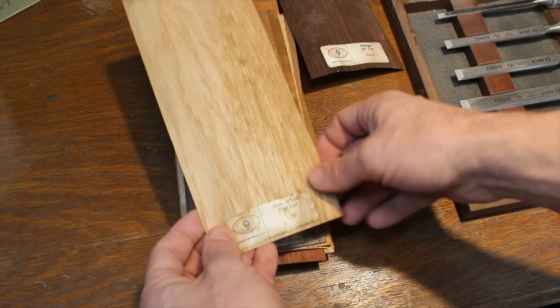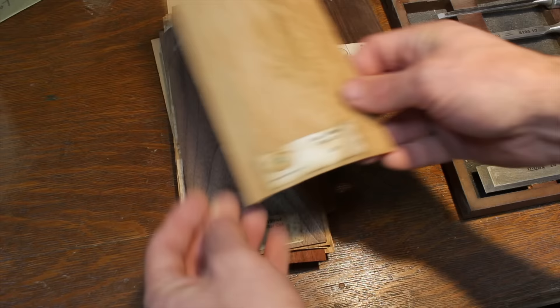For the small section of veneer that's missing, I remembered that I had a pile of veneer samples that at one point was exposed to water. Although mostly damaged, I believe there are still some pieces that could be used.